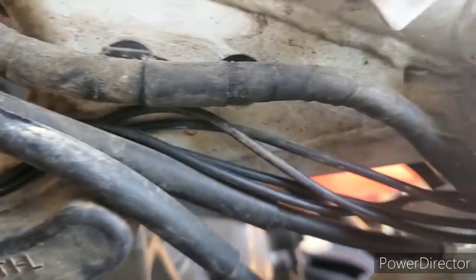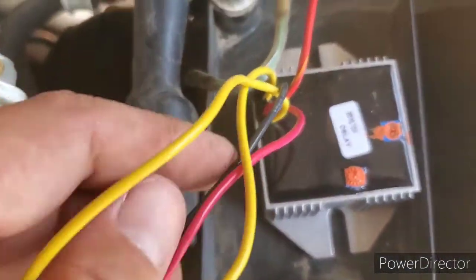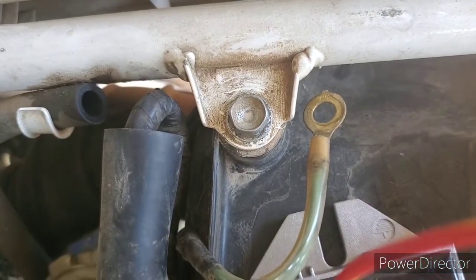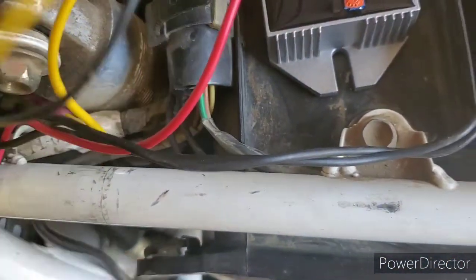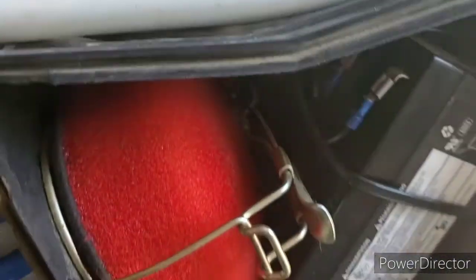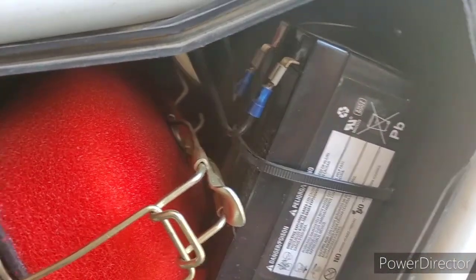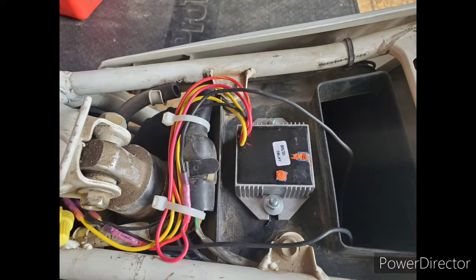This is the wiring in its test phase — it's not all cleaned up, but I wanted to test the bike and make sure everything worked right before cleaning everything up. The regulator rectifier is not yet mounted to the box, and the ground wire is not yet tucked away. I also have a battery installed inside the air box. It's a very small 12-volt sealed lead acid battery that had already been installed in order to run a horn to make the bike street legal.